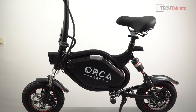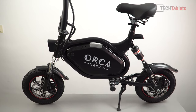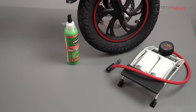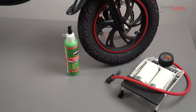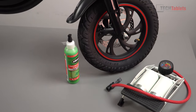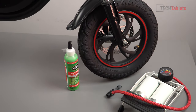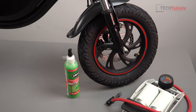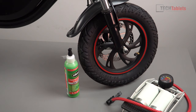This seated scooter has 160mm disc brakes front and rear, and 12 inch tires. Because these are pneumatic air-filled tires and not solid tires, I highly recommend going with your favorite anti-puncture solution. Putting half a bottle in each tire will increase reliability, so if you pick up a thorn or a nail it should seal and you won't be stranded with a flat tire.